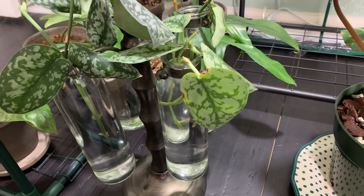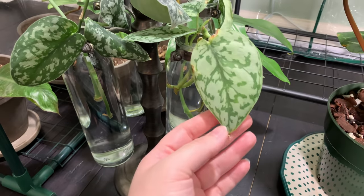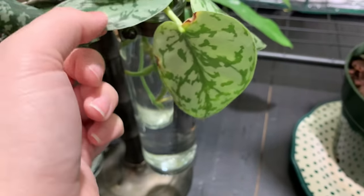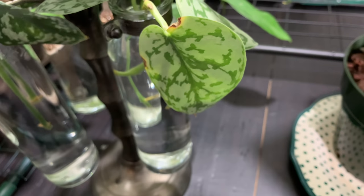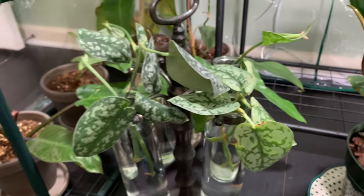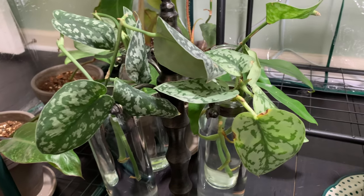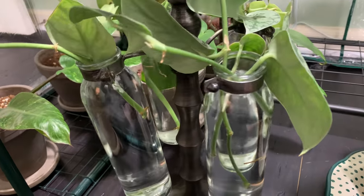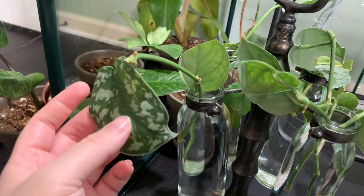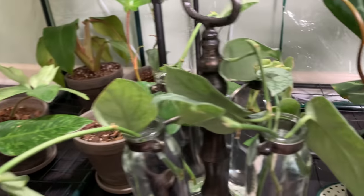Over here are my Scindapsus Pictus Silver Lady cuttings — I'm just rooting them all in water. I had imported these and they did not import well. They were actually in the same shipment as my Anthurium valoanum and my moonenei. My moonenei was in the best shape out of all those plants. These just had a lot of bacterial issues and it was not pleasant.